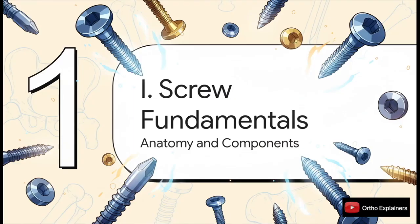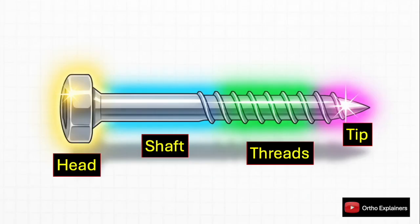Let's deconstruct the screw into its fundamental components. Having a precise understanding of its anatomy is absolutely essential if we're going to apply it correctly in osteosynthesis. Pretty much every orthopedic screw can be broken down into four essential parts: the head, the shaft, the thread, and the tip. Each one has a very distinct function and design variations tailored for specific clinical scenarios.